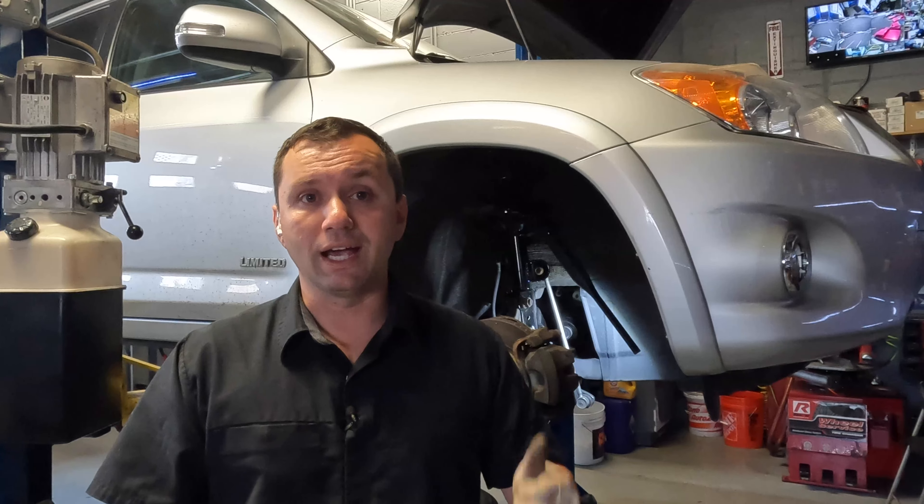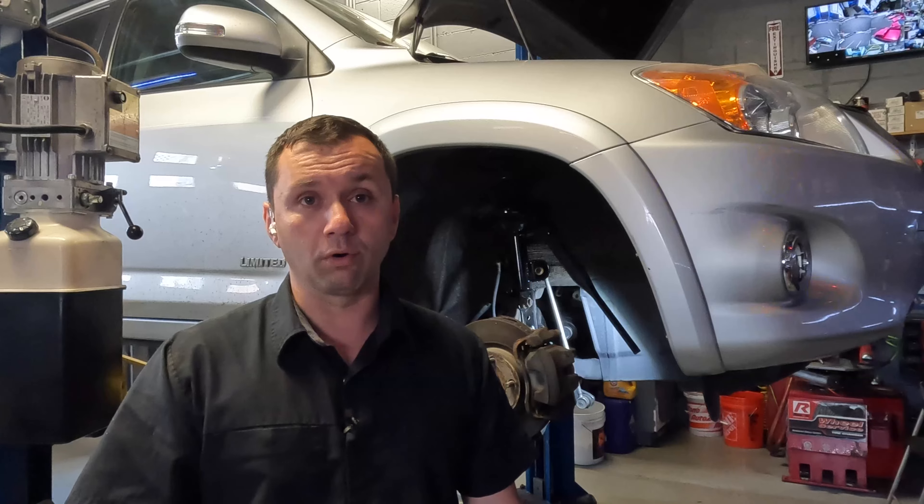Hey guys, welcome back to the channel. Behind me I got a 2010 Toyota RAV4 and we are going to be replacing a lower ball joint today.